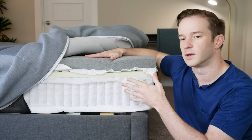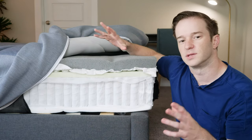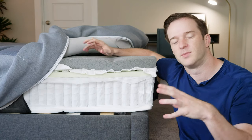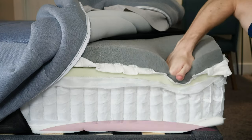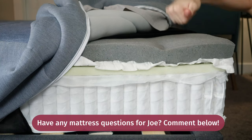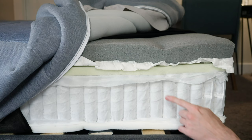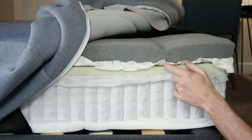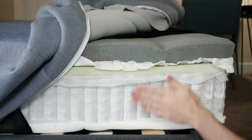It's a very interesting construction overall. Because of the memory foam quilting, you're going to sink into the mattress a little bit and get just a tiny bit of that memory foam feel, but underneath that it's going to be very responsive. It's going to be a balanced feel overall. It's also going to be very supportive — you have two sets of coils in here — and pretty comfortable as well with a thick comfort layer. It's both comfortable and supportive, and you're going to sleep cool at night.